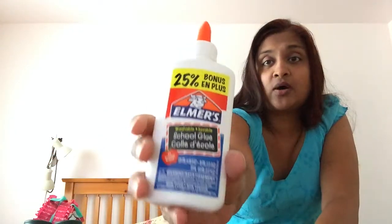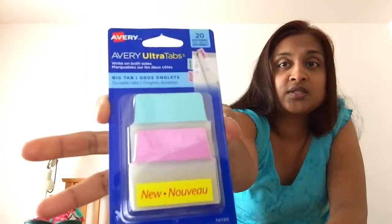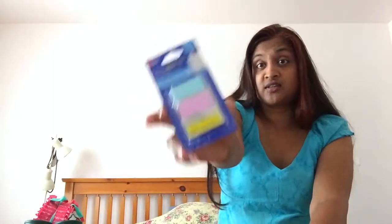Then I bought some Elmer's school glue — this is just to keep at home. They'll have glue sticks at school but this is for home use. I believe it was 97 cents, so a really good buy. I also picked up these Avery Ultra Tabs — they're tabs you can stick on sheet protectors or pages. I bought these for the home projects I mentioned that involve the sheet protectors.